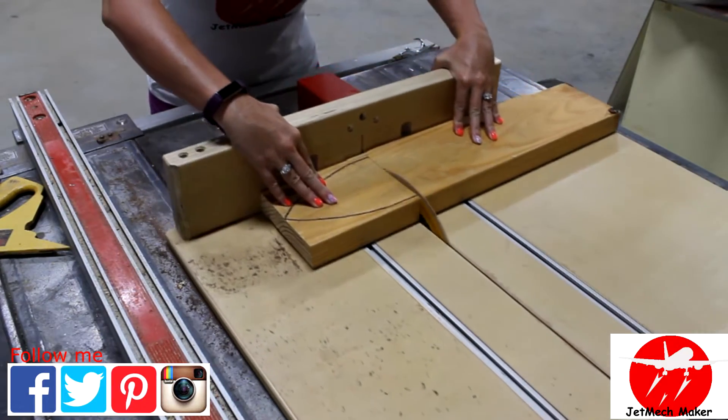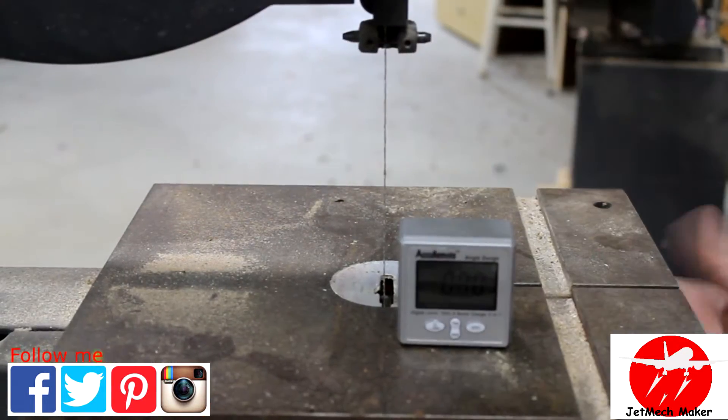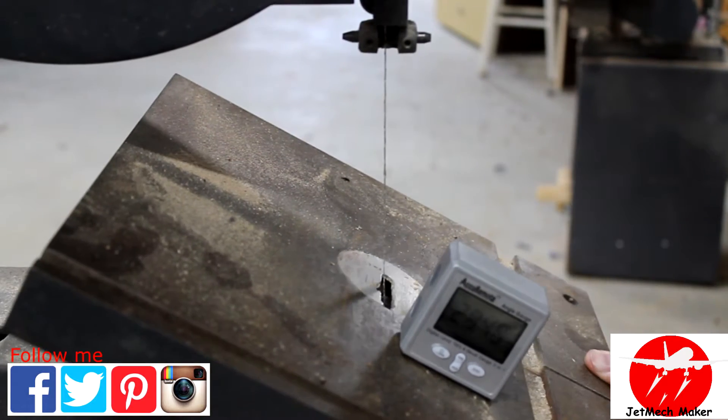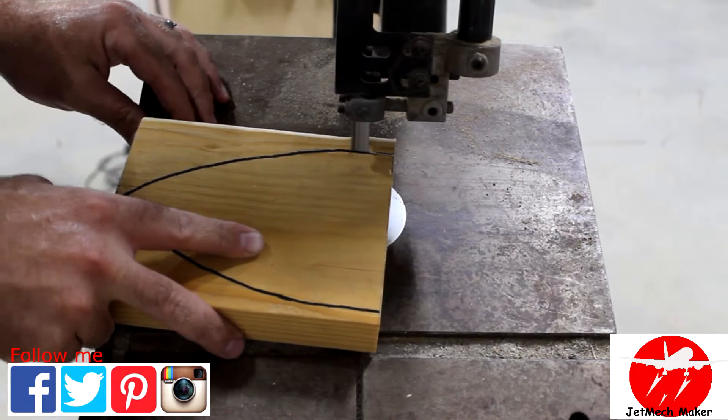Then we'll head to the table saw and cut it to the rough length. Then over at the band saw we'll angle our table to make the cut. Somewhere between 20 and 30 degrees worked for mine. Then just go ahead and cut your boat out.